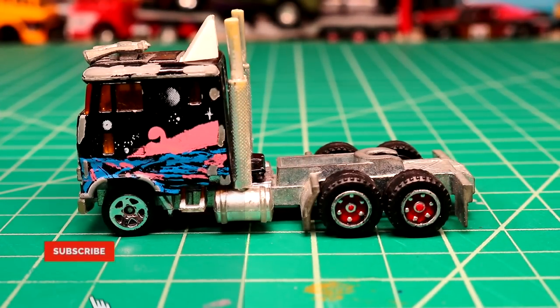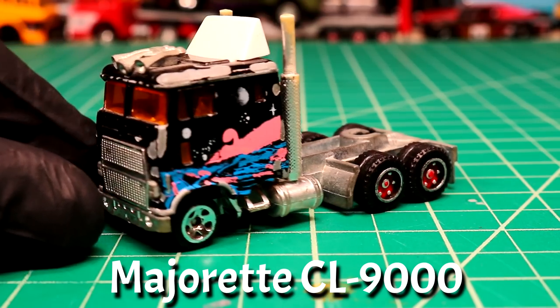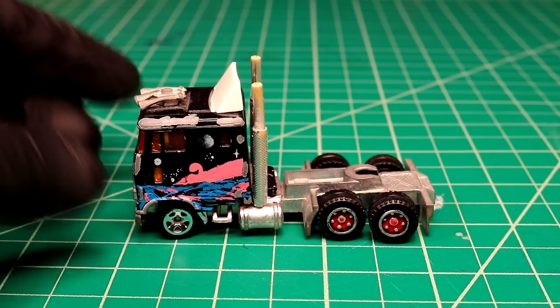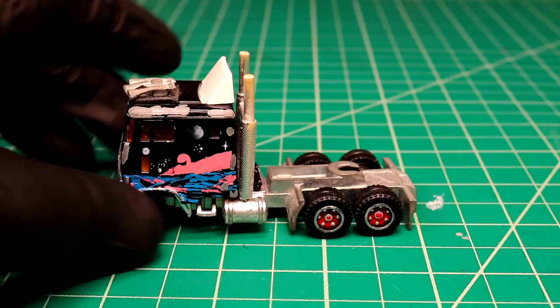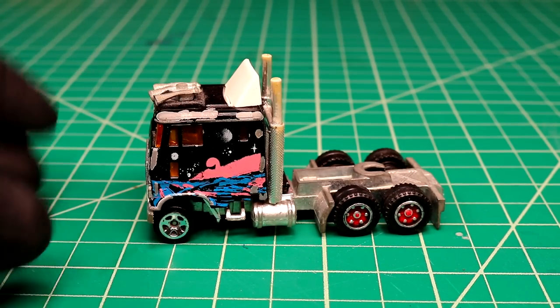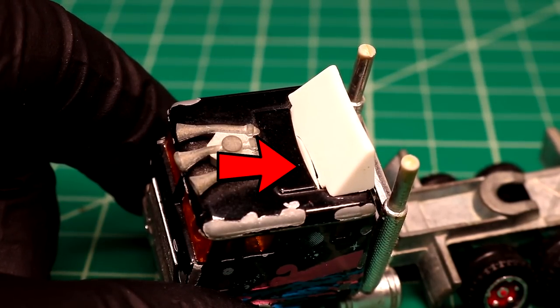Welcome back to DieCast Resurrection. In today's video we're going to be working on this Ford CL9000 cabover. This little truck isn't in bad shape. The main problem is it's missing its lower base, so I'm going to have to build a piece of styrene for that. The little piece of plastic must have got lost somewhere. I've got to find a new front axle, and our aerodynamics has a split so we're going to have to fix that up.